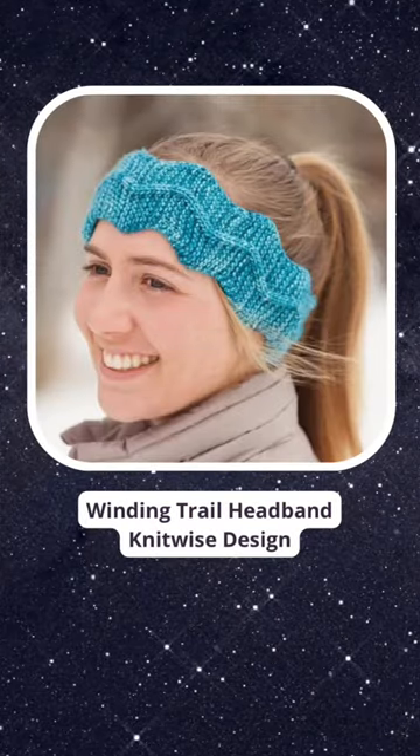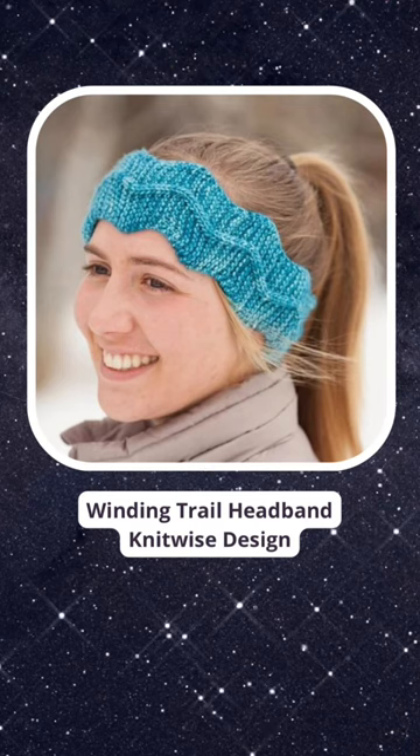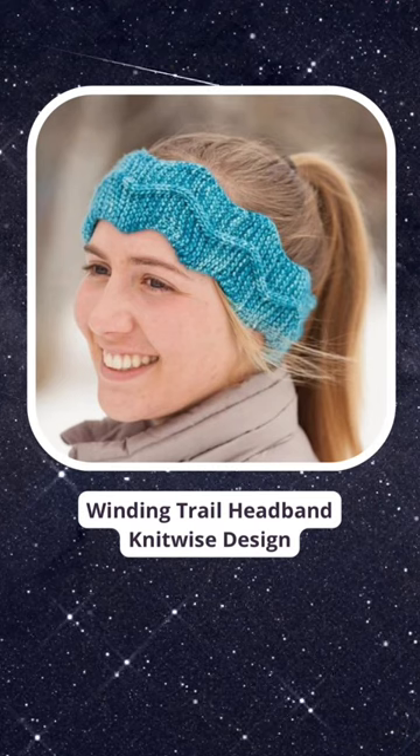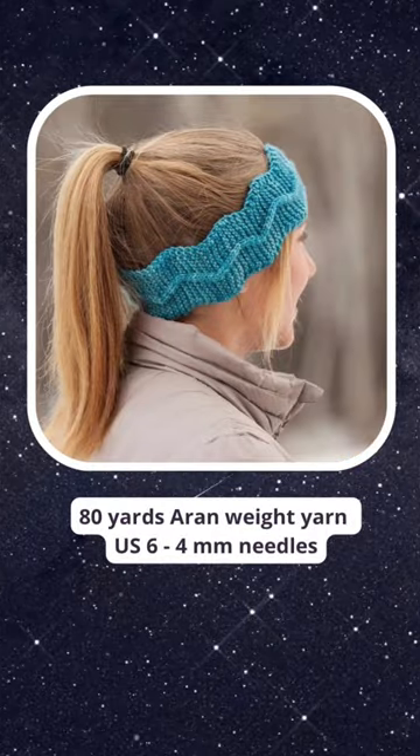This is the Winding Trail Headband by Knitwise Design. It begins with a provisional cast-on, has garter, a cable, wiggly edges, and you graft with a three-needle bind-off.